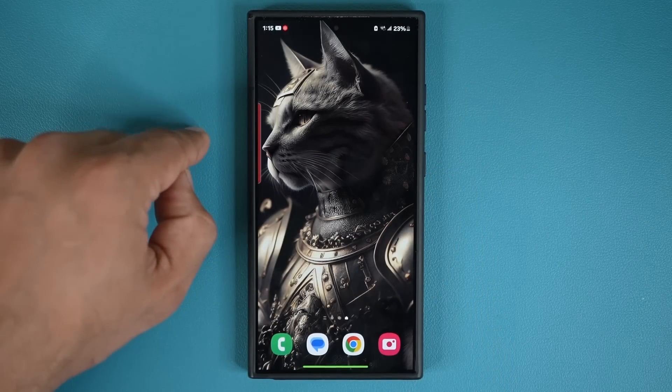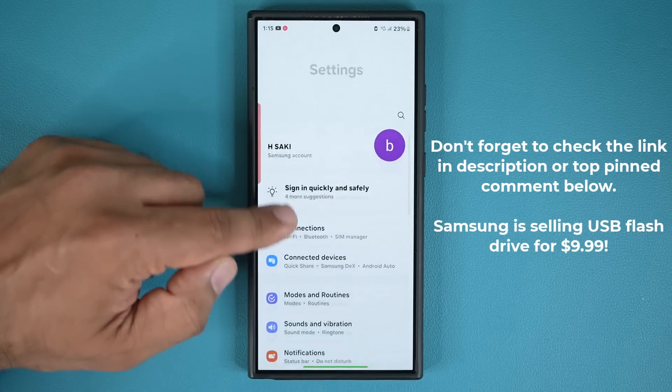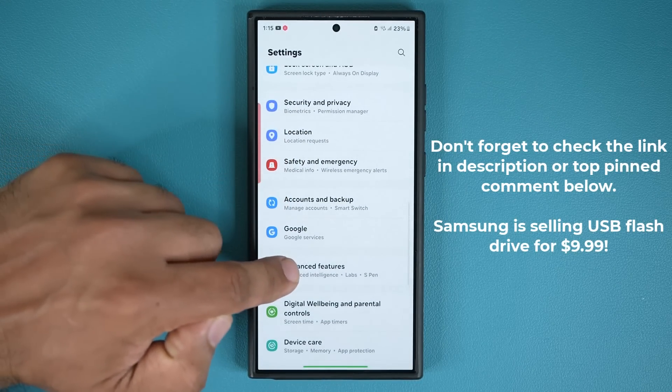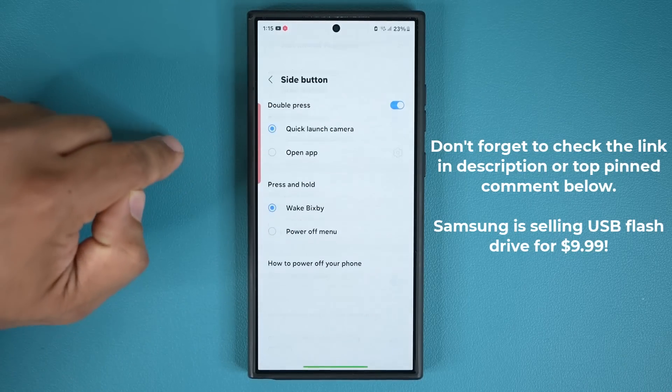Here's what I like to do with it. I'm going to go to my settings real quick and scroll down just a little bit. I'm going to go to Advanced Features, then into my Side Button right here and tap on it.